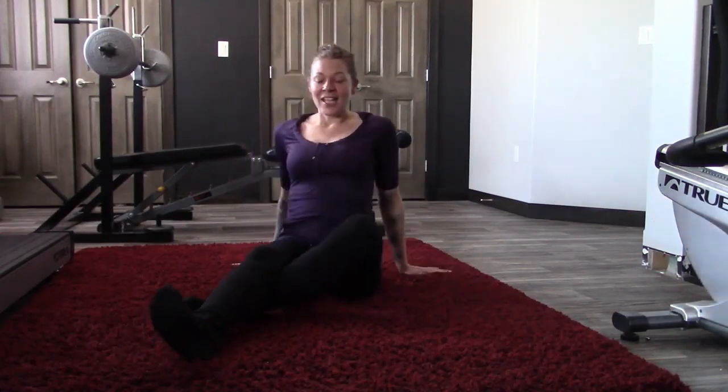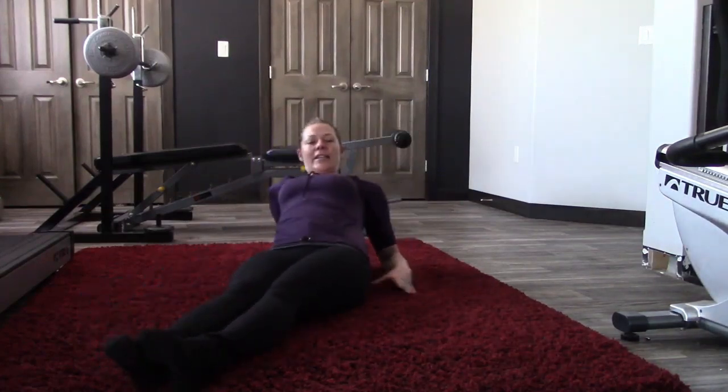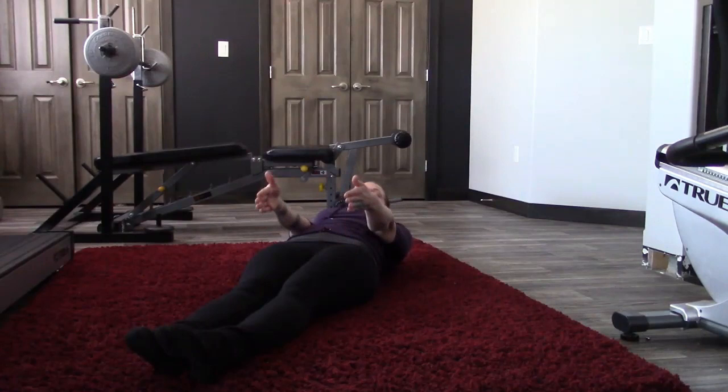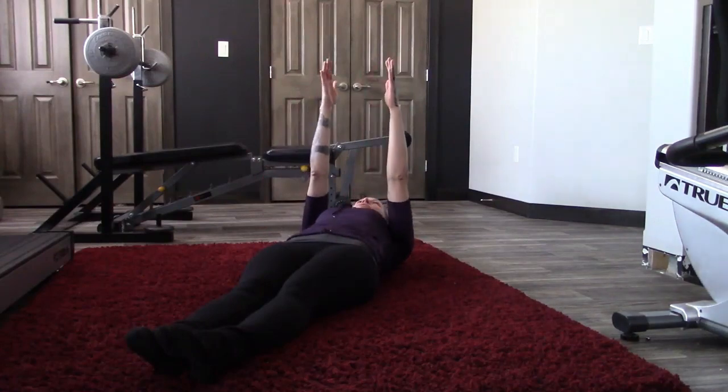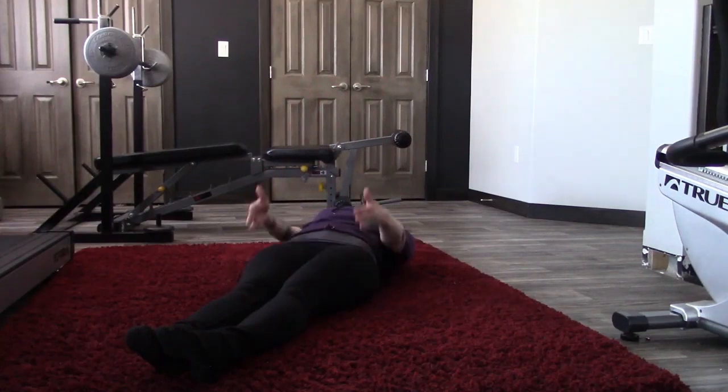So you just lay down on the floor — I think this is going to be a good angle to show you guys. Now you're just going to put your arms so they're about shoulder width or a little closer, and bring them back and forth just like this.